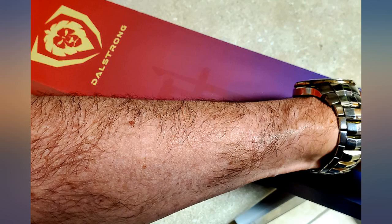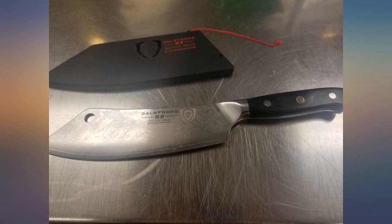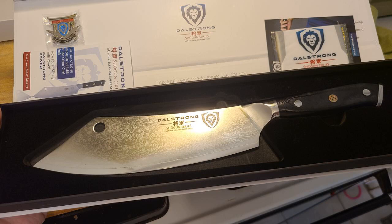I was a little nervous about paying this much for a knife I couldn't handle beforehand, but I wouldn't even think twice about buying one of their knives again in the future. In fact, I see more Dull Strong knives making their way into my collection in the near future.